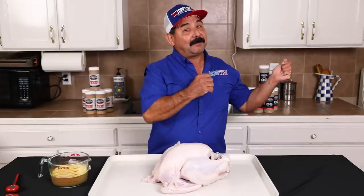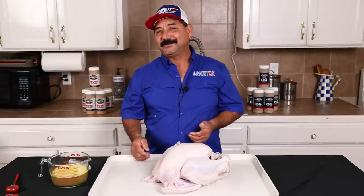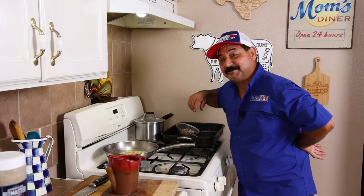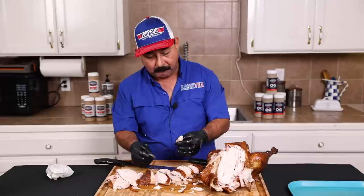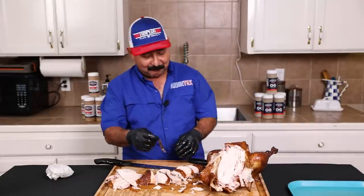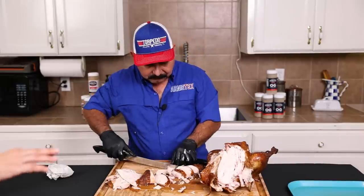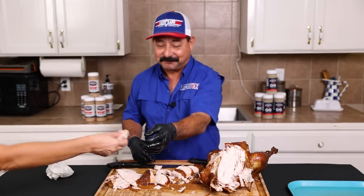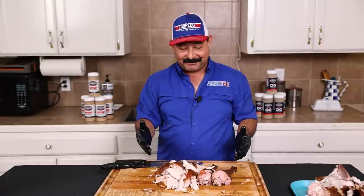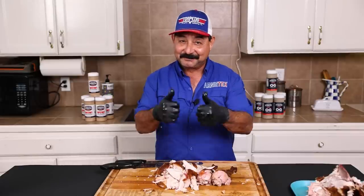In a stick burner especially you have a high volume of air flowing through there. My wife wants some too — come and get it. Got a big old pile of turkey here. I know my presentation skills are not the best, but my cooking skills are amazing.